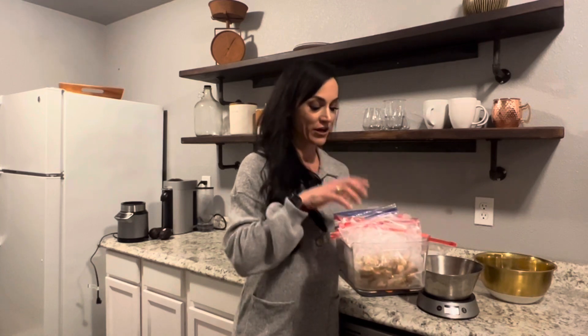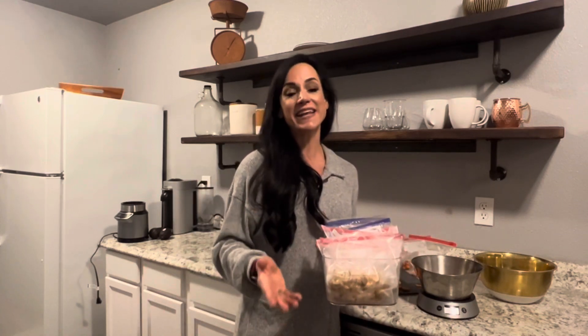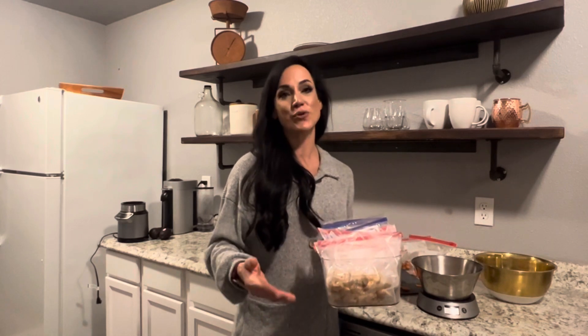As I'm heading out the door each day, I will grab my grilled chicken, my carrots, whatever I have meal prepped — literally grab and go, throw it in my travel bag, and head out the door. So that is a fast and efficient way to help you meal prep.